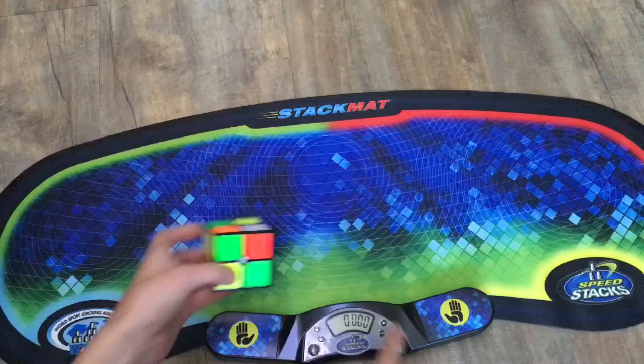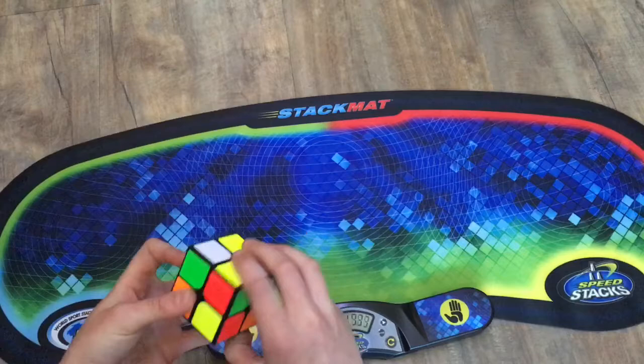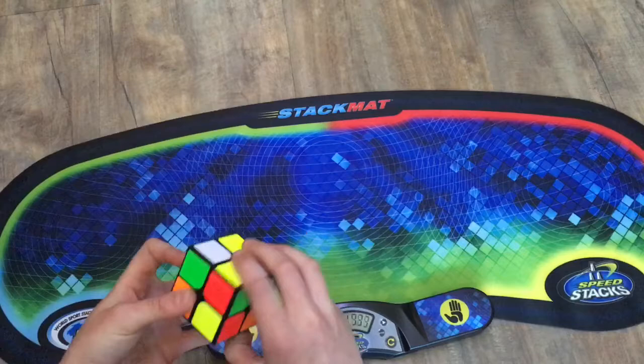Let's use it for what I actually bought it for — we'll just do a hand scramble on this two by two. Inspect, I guess. I haven't practiced two by two in a bit, so I'll be pretty rusty. Plus two.